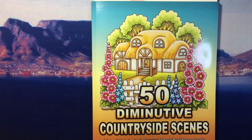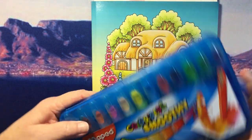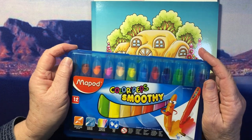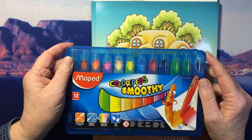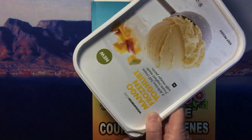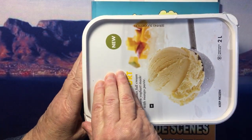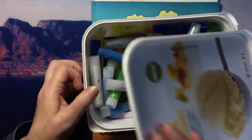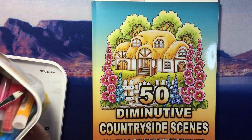I'm going to show you both. I have these Maped Color'Peps Smoothie gel crayons, but there are a lot of different varieties available. Another gel crayon that I've got is the Faber-Castell Gelato. So I'll show you with both of them.